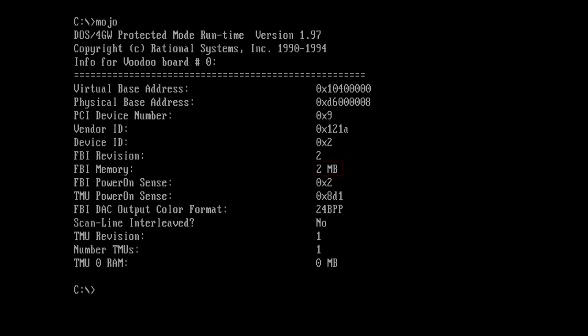As you can see, the FBI memory is cut in half. Instead of 4MB, we only have access to 2. Mocho also reports that we only have one texture mapping unit, even though there should be 2. And to make matters worse, the one TMU that is listed doesn't have access to any memory. I guess I should be happy that the card was detected at all and that we get a sign of life from this card.